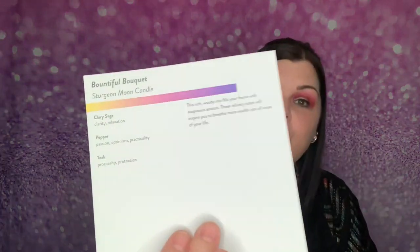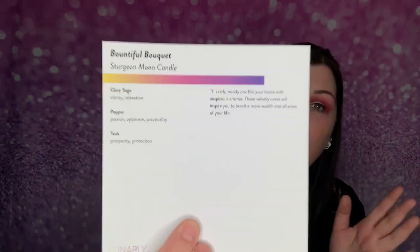The intention to inspire reads: "I attract abundance in every area of my life. A wealth of positivity surrounds me." That is beautiful — so pretty. Now I have four of these moon cards in a row. The candle information on the back says "Bountiful Bouquet Sturgeon Moon Candle" — this rich woodsy mix fills your home with aromas; these velvety notes will inspire you to breathe more wealth into all areas of your life.